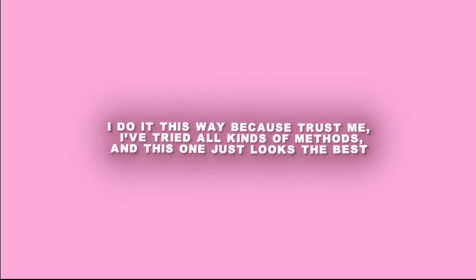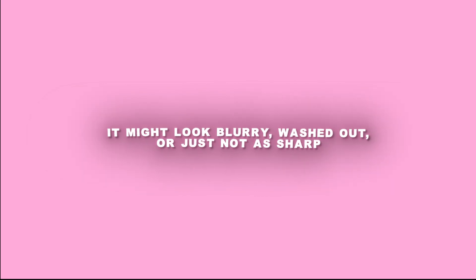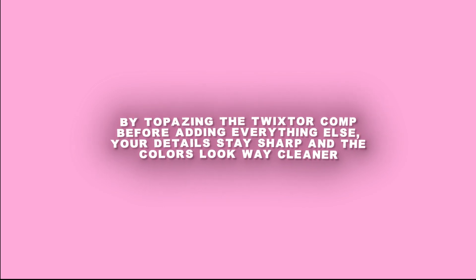I do it this way because trust me, I've tried all kinds of methods, and this one just looks the best. If you Topaz after adding everything else, your quality can really drop — it might look blurry, washed out, or just not as sharp. By Topaz-ing the Twixter comp before adding everything else, your details stay sharp and the colors look way cleaner.